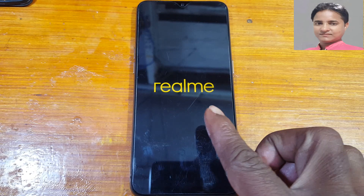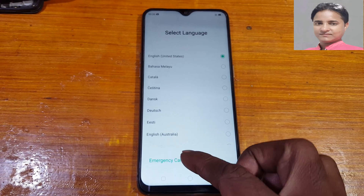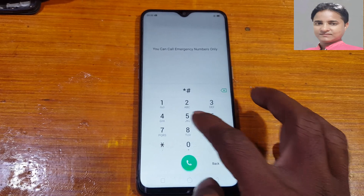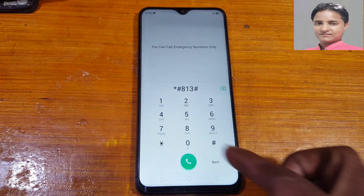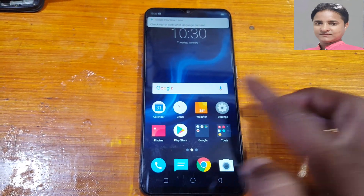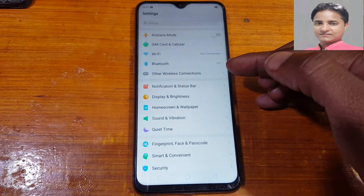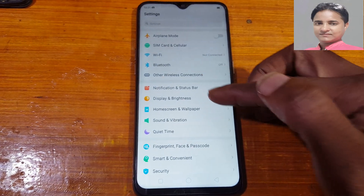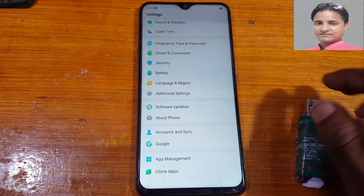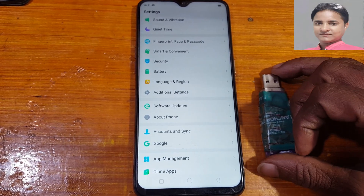It will take some time, don't worry, just wait. When you see the lock screen, tap on emergency call again. Enter star hash 8 1 3 hash — and as you can see, we have successfully removed the PIN lock or password lock from Realme RMX1833, very simply.